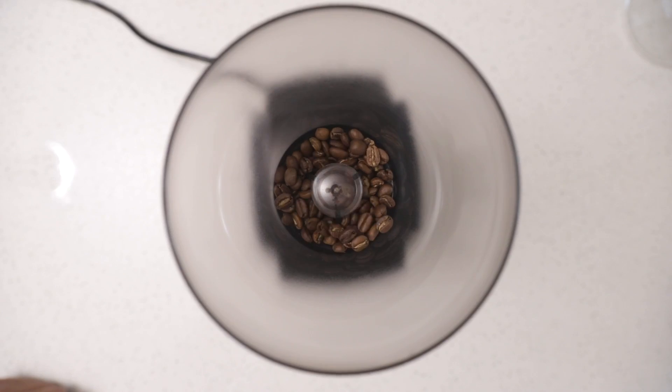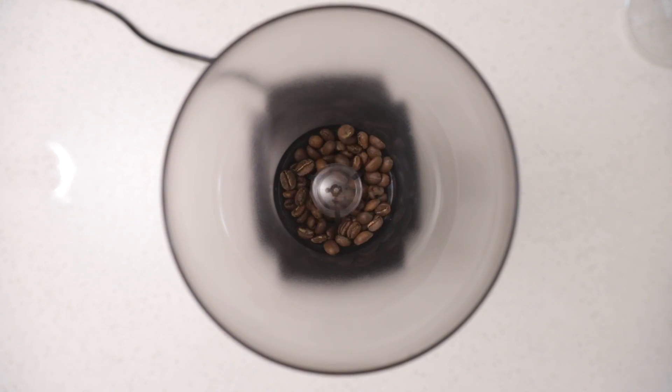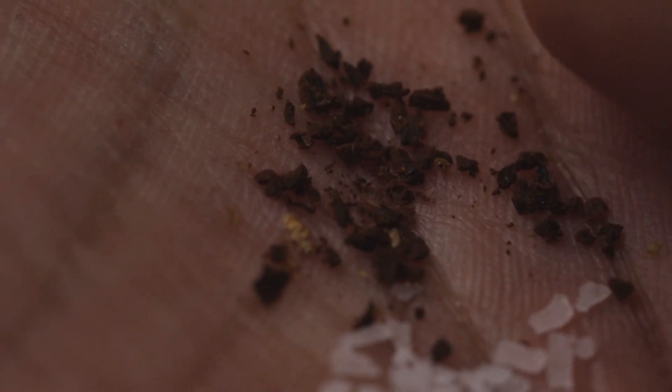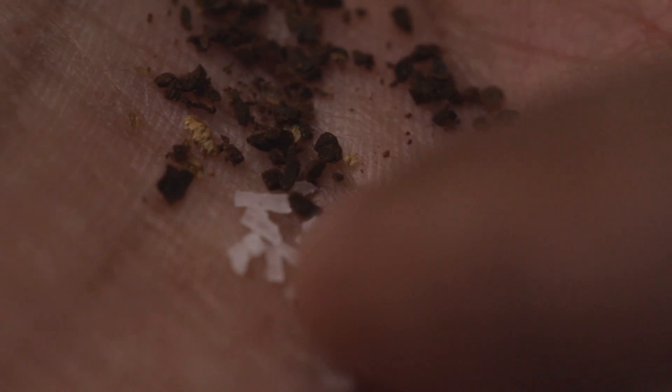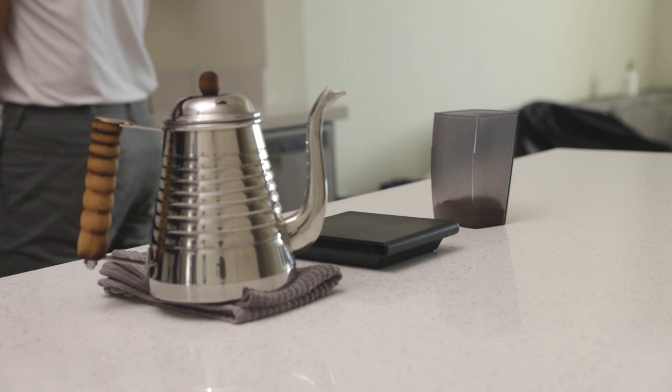Next, grind your coffee. The Kalita works best with a slightly finer grind than kosher salt. This may take some experimentation, but for my Baratza Encore, I use a grind size of about 15. Dump the pre-rinse water and load your ground coffee into the brewer.